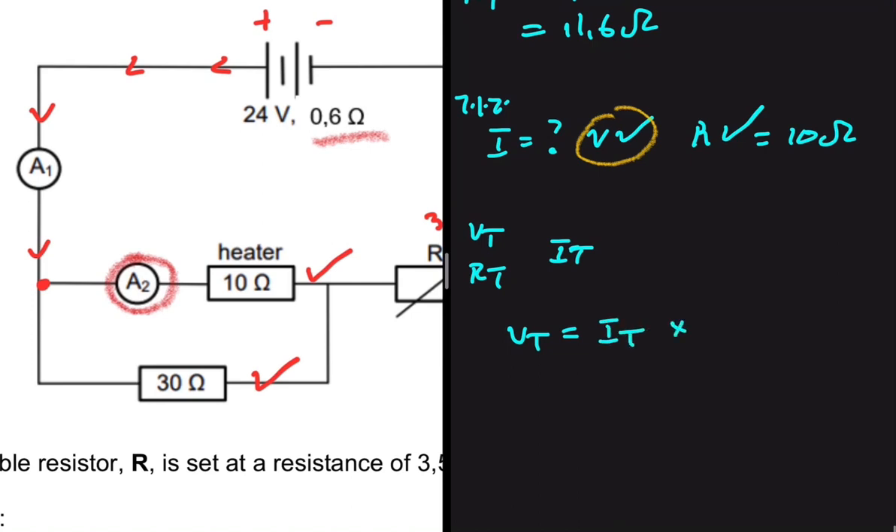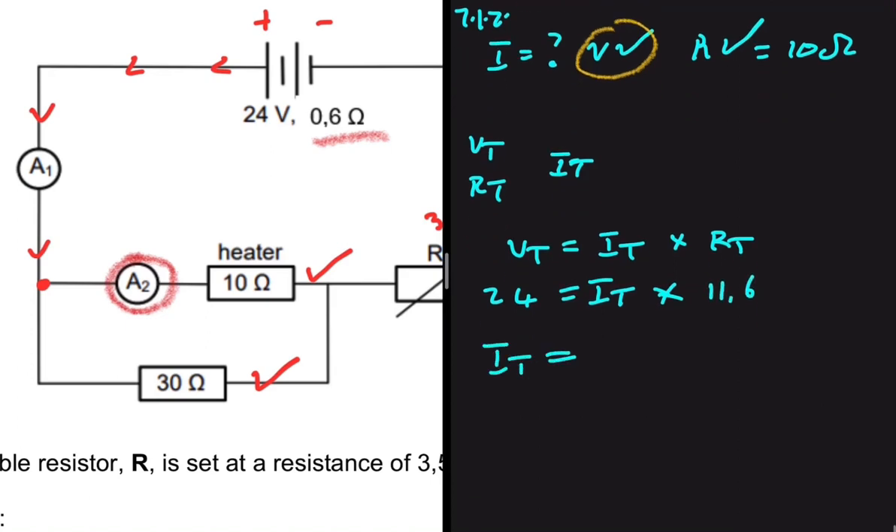Using VT = IT × RT, the total voltage is 24 volts and the total resistance is 11.6 ohms. So the total current IT = 24 ÷ 11.6 = 2.069 amperes.